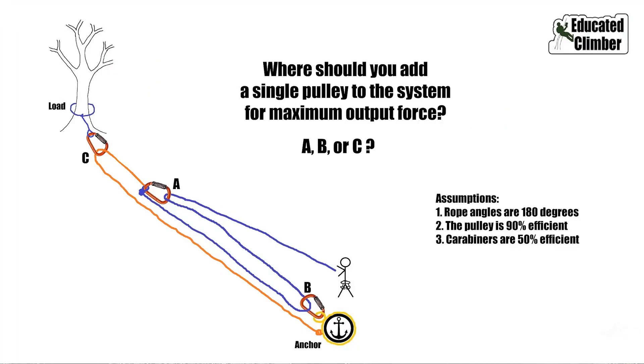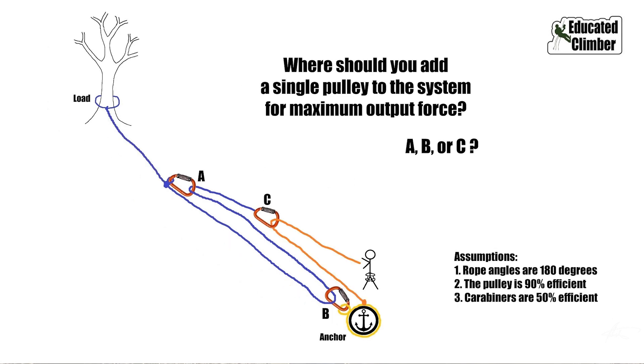Following up on the conclusion about where to place efficient hardware in a pulling system. On a simple system, the math from a force diagram says put your most efficient hardware at the input. But in compound systems — a three-to-one pulling on a two-to-one, and the reverse — the math says put your most efficient hardware at the input of the highest multiplier in the system, which in those cases was the three-to-one.